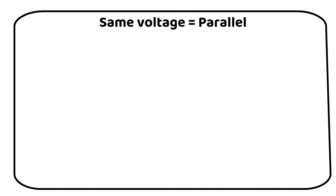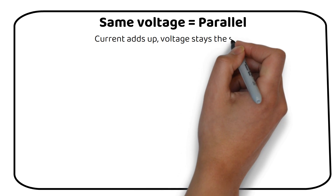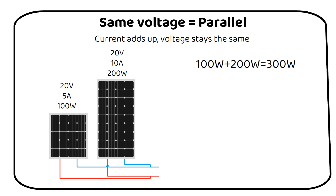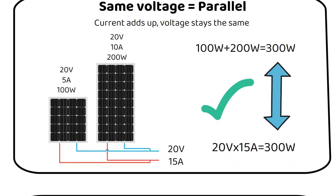When your panels have the same voltage but different current, you need to wire in parallel, because the current gets added up while the voltage stays the same. You can see this in the following diagram. We have a 100 watt and a 200 watt panel for a total of 300 watts. The second panel has the same voltage but has twice the current. Adding the outputs together, we get 20 volts and 15 amps. If we multiply 20 by 15, we get 300 watts — the same power rating as the individual solar panels combined.